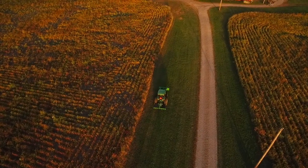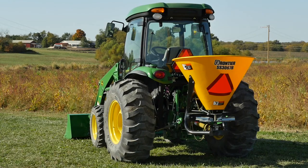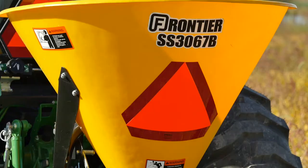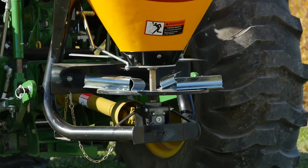As soon as the aerating is done, we'll hook up our Frontier SS3067B broadcast spreader to spread both fertilizer and grass seed. It's also a great tool for spreading sand and salt or ice melt in the winter, which makes it a great three-season tool.